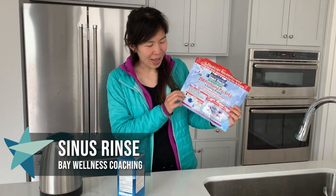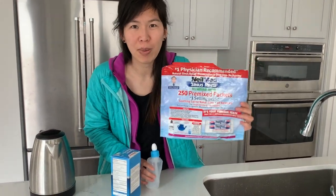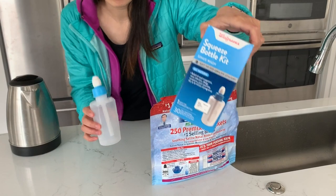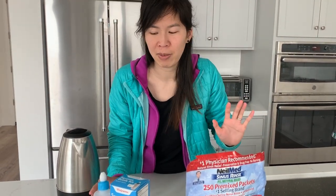Today I'm going to be showing you how to use a sinus rinse. This is the main brand — NeilMed is pretty much the brand name of sinus rinses, but you can just as easily buy a cheaper knockoff version such as this one I got at Walgreens with this format for the squeeze bottle. I actually think this bottle works a little bit better than the NeilMed brand.